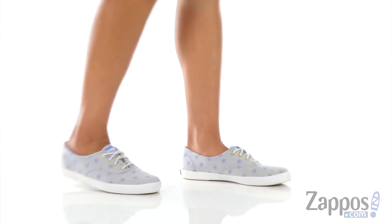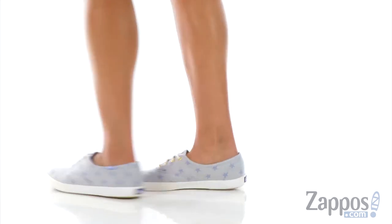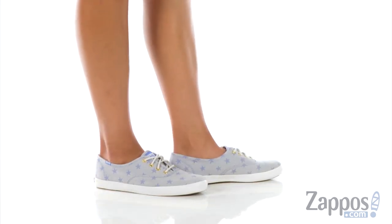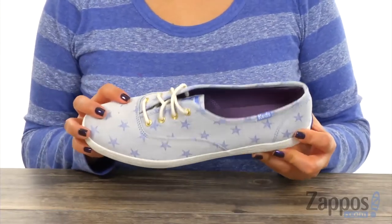Hi everyone, I'm Nellie and I'm from Zappos.com. This is Champion Star Chambray from KET. Show off your star power with these stylish shoes.